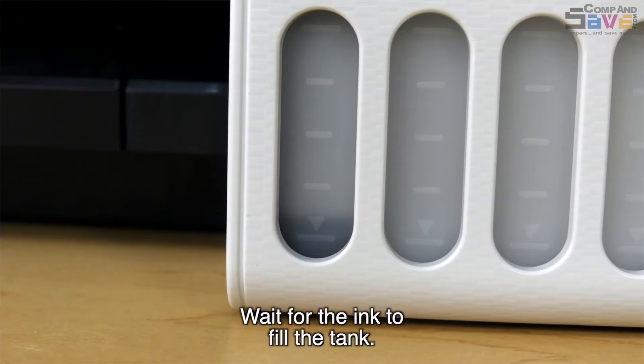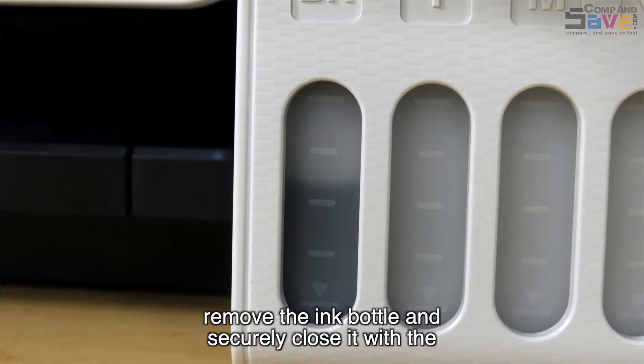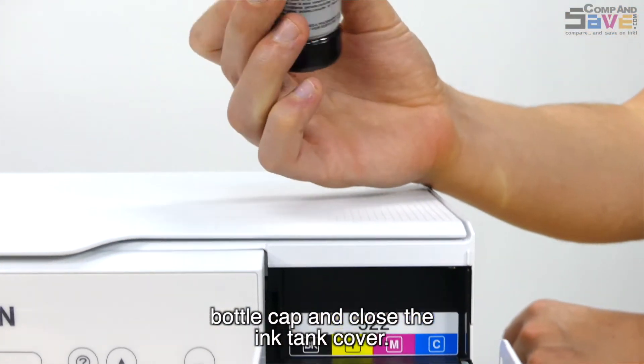Wait for the ink to fill the tank. Do not squeeze the bottle. When the ink tank is full, remove the ink bottle and securely close it with the bottle cap, and close the ink tank cover.